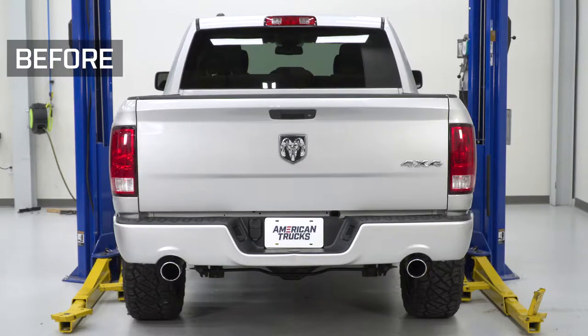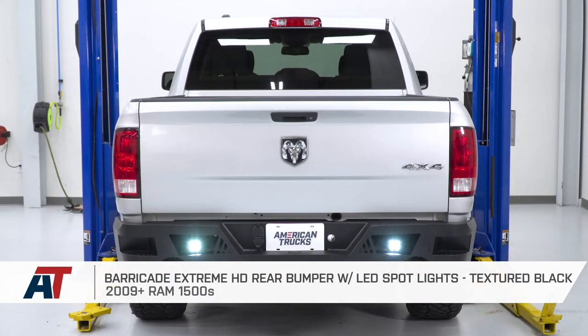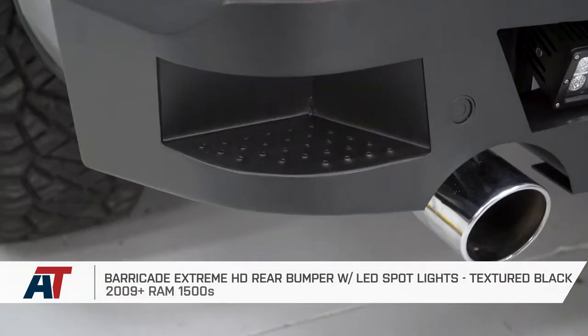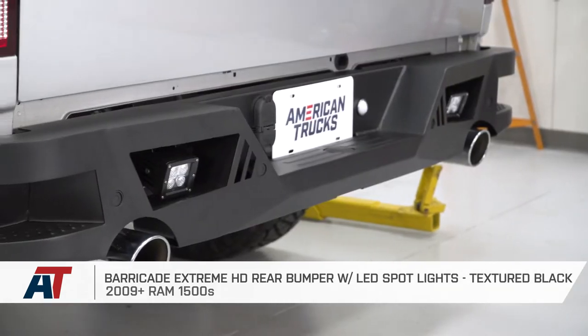Today, I'm going to be installing the Barricade Extreme HD Rear Bumper with included spotlights on our 2014 Ram with the 5.7 liter. The Barricade Extreme Bumper is perfect if you're looking to change up the rear look of your truck to something that's going to be a little bit more aggressive and totally different from a stock bumper. This is one of the most affordable and easy to install armor bumpers available for your Ram.